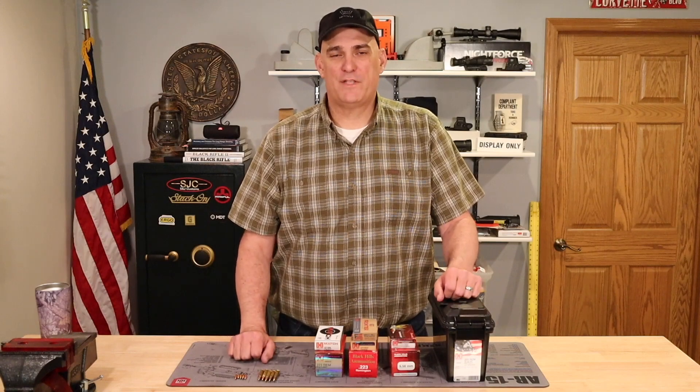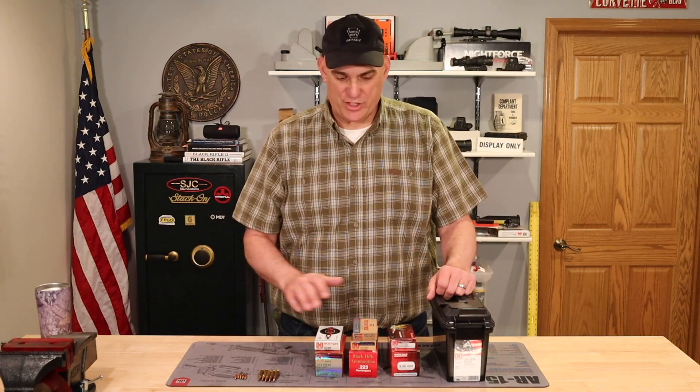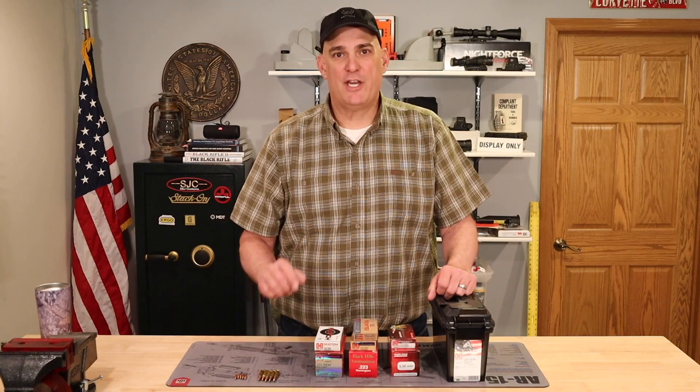If you are a new AR-15 owner and you are confused — mildly confused, totally confused — about which ammunition to shoot through your AR-15, this video is for you.